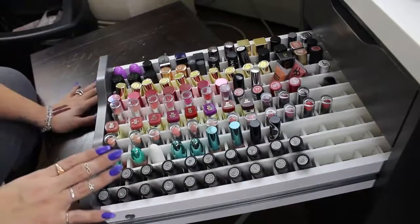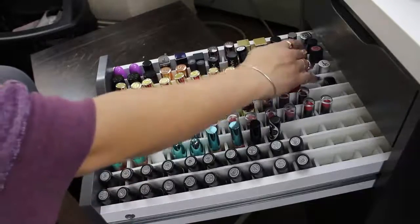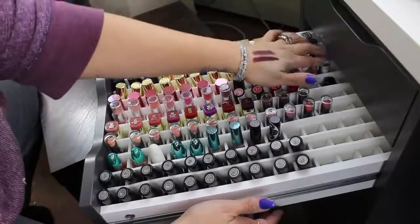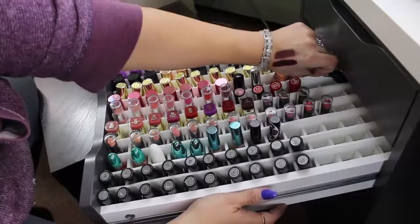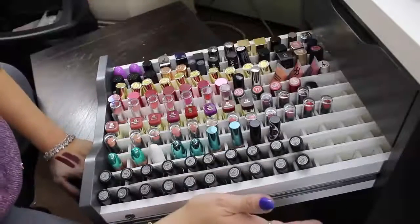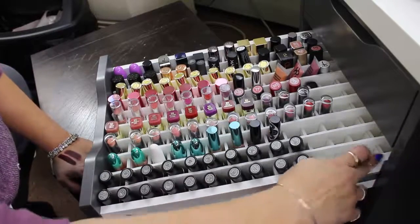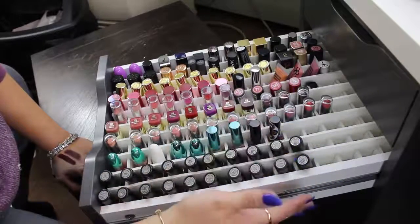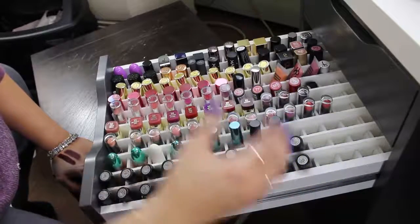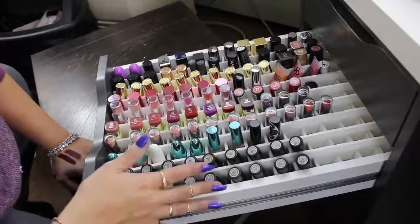There you have it — this is my new foam board lipstick holder for my IKEA ALEX drawers. I can't quite reach the very back, so I really only utilized 13 of the slots going upright. You can use the space in the back as empty space, or make the divider only about 14 inches deep and move it up and down however you see fit.